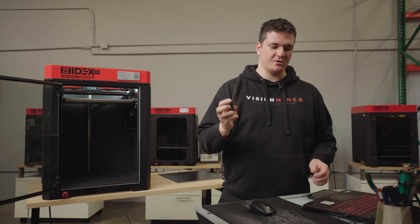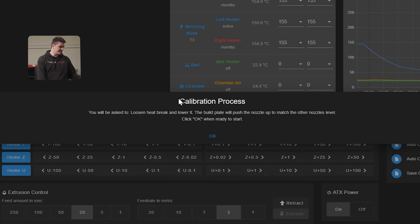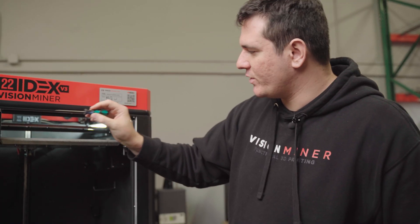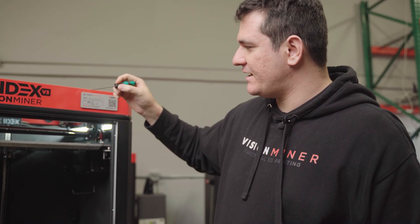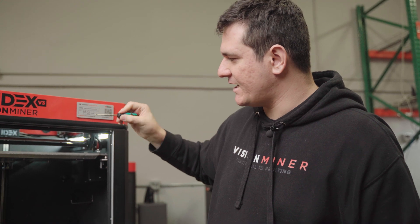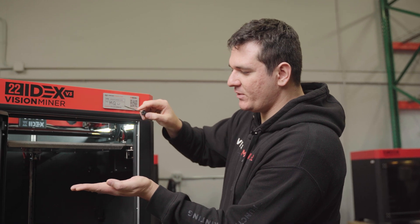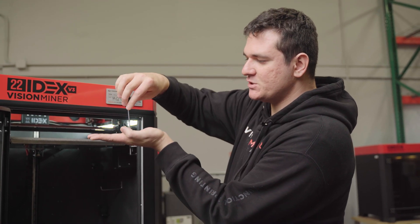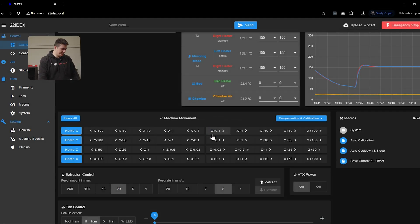To do the calibration, you need a 2mm hex screwdriver, the one supplied with your machine. The machine is guiding me through the process via on-screen prompts. With the screwdriver, we want to undo the screw which is holding the heat brake in place. Then the heat brake will drop a little bit down, and you want to tighten it just a little bit back. Then the machine will use the build plate to move the heat brake up to the position where it needs to be, give you a chance to tighten it back, and verify the calibration.